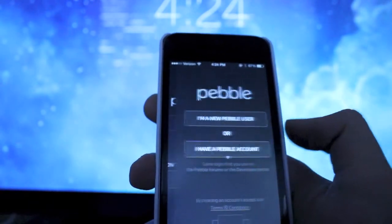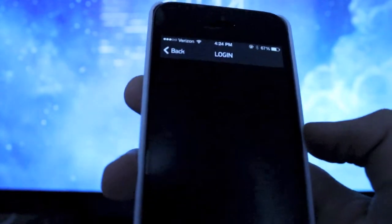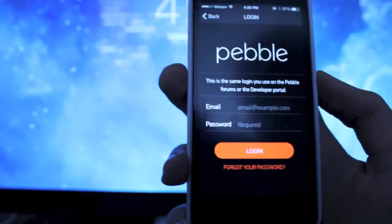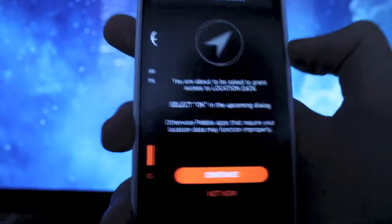Click start, assuming you already have a Pebble. If you're a new user you can fill out the form. If not and you have an account, you can sign in right there. I'll just enter in my credentials real quick and we can click login.